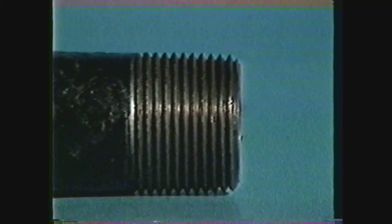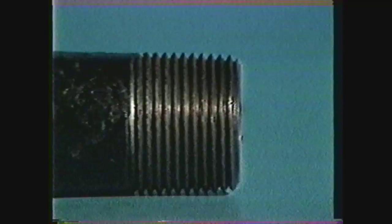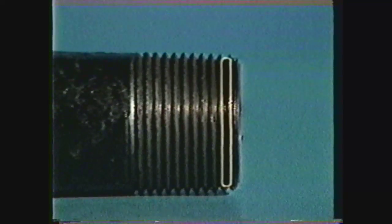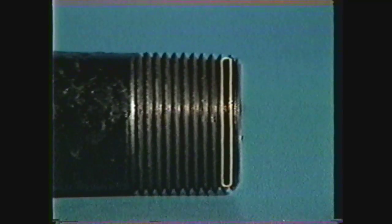The pitch diameter of the tapered thread, like that of a straight thread, is the diameter between the two pitch lines. The pitch line is that point on a thread where the cross section of the thread and the width of the groove are equal. The pitch diameter of a tapered thread is calculated at the small end of the thread with this formula: pitch diameter at the beginning of the thread equals the major diameter at that point minus the quantity 0.050 times the major diameter plus 1.1 times the pitch of the thread.